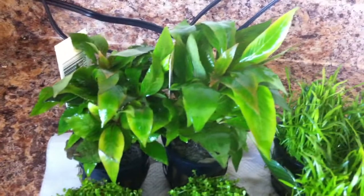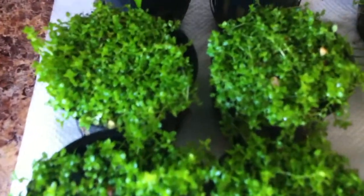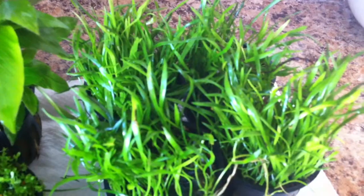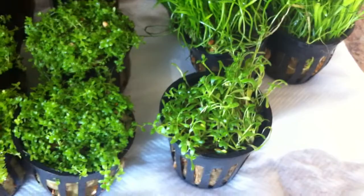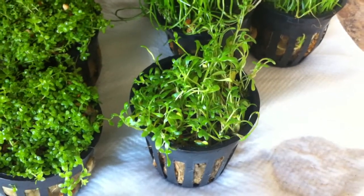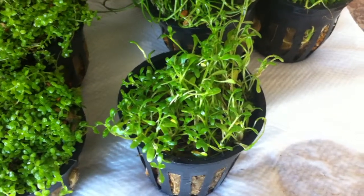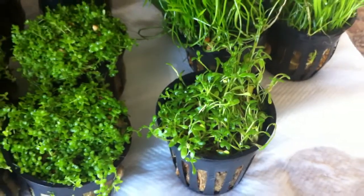The Hygrophila needs some deadheading, which I'll do, and I may split them as well. But the tears and the micro sword — they look so healthy, they're in really nice condition. And this is the Glosso, which I've decided not to include. I may put it in the 65 and see how it does, but I think the Kongos will probably eat it because it's quite a delicate plant.